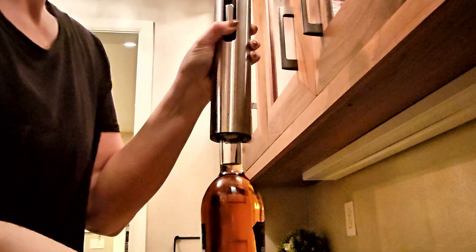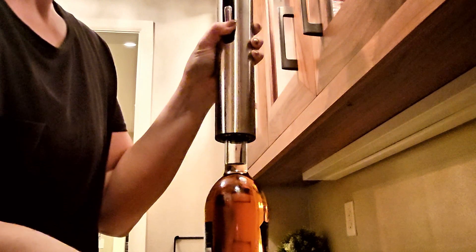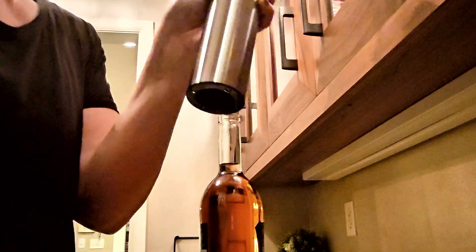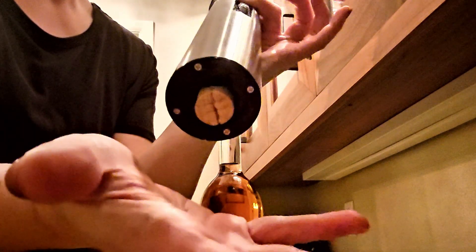Here I have a bottle of sparkling apple juice. Just push the down button and that simply makes the corkscrew go in, grab that cork, pull it up, and then to get the cork out of the Houdini I just press the up button.